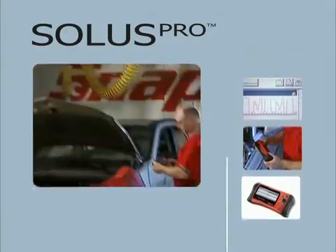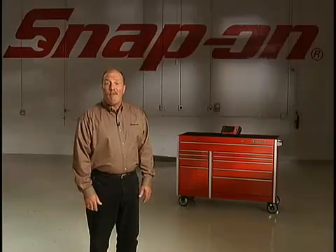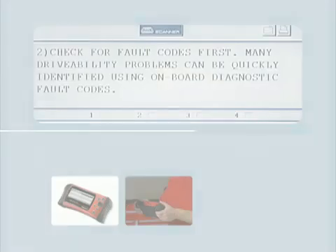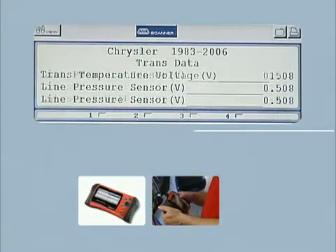Scan tools are required on more and more repairs every day. What do you grab first to get these jobs done? With Snap-On in your hands, there's no question — especially when you're holding the redesigned Solus Pro, with all the power and information you need to get the job done right the first time.